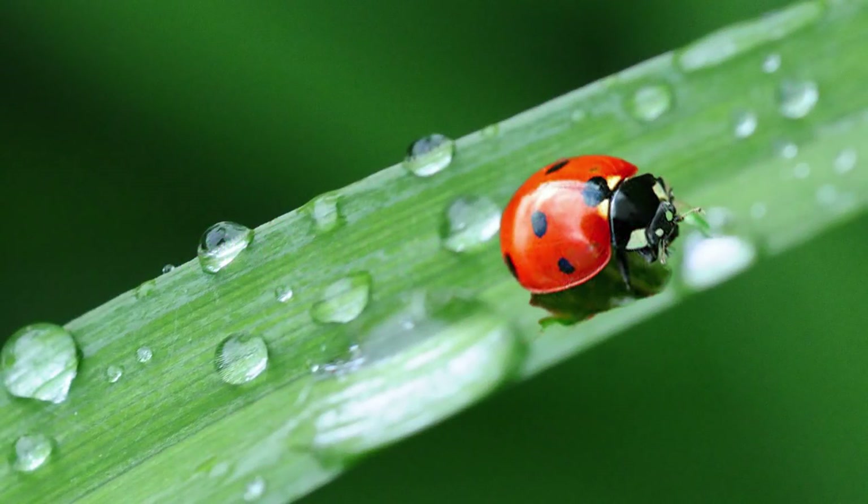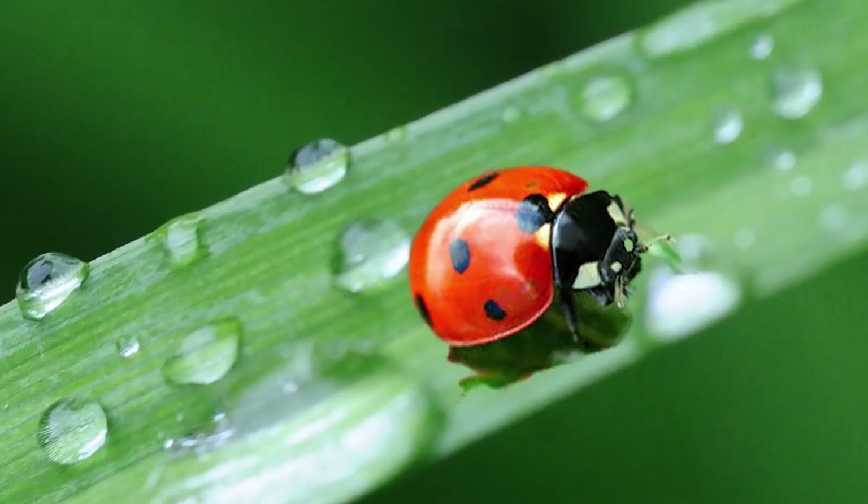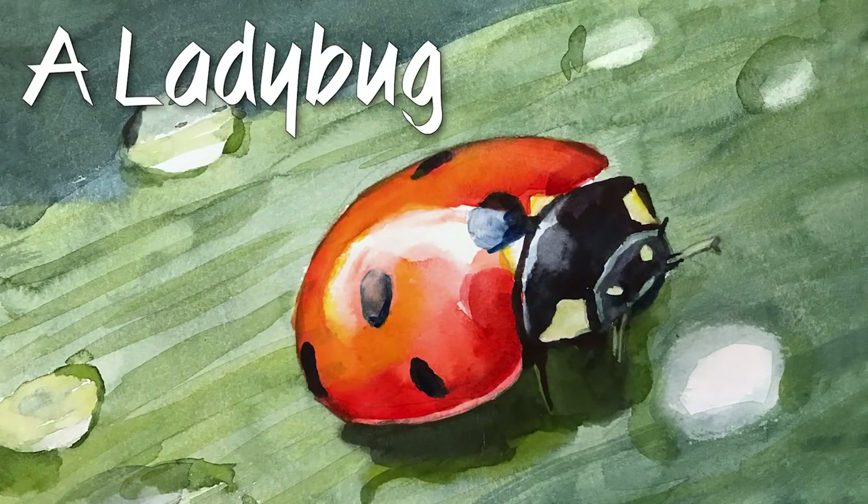We're going to paint this ladybug. The ladybug is warm color and the background is cool colors. We're going to keep that in mind for the color temperature.